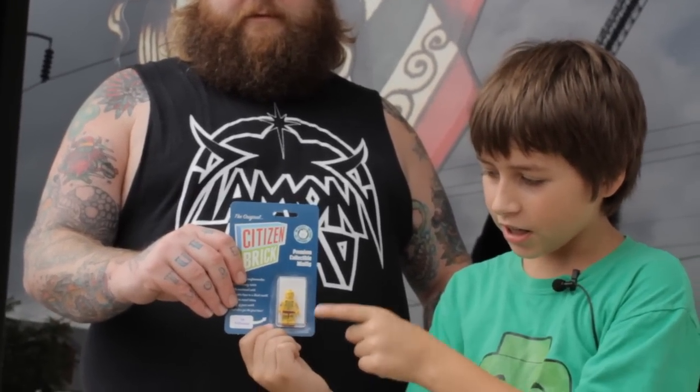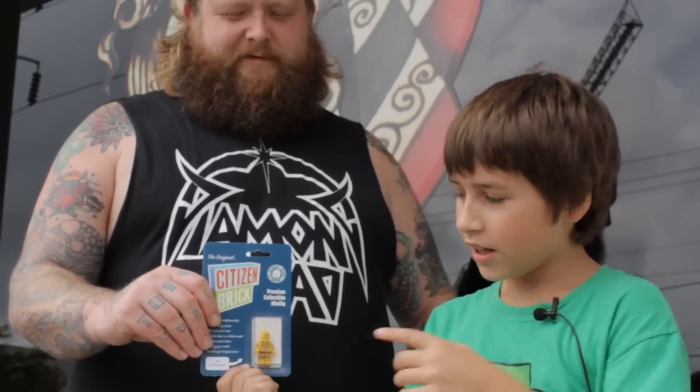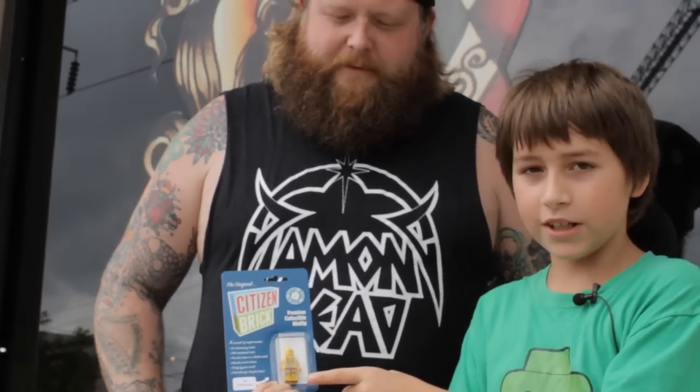Hello everybody, this is Pugnacious10 here, and today I am with Nate the Great, the tattoo artist. We are going to be reviewing this tattooed minifig that I got at the Brick Fair. He really knows his stuff about tattoos, so I thought why not come to a tattoo parlor to review this really cool minifig.